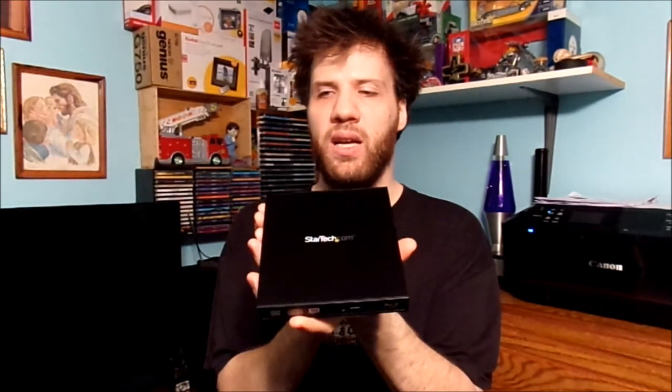If you're curious about what I am doing today in my room, I want to share with everybody out on YouTube about this Blu-ray ROM drive. This is an internal drive, but I turned it into an external by USB.